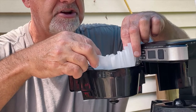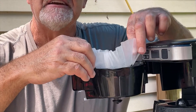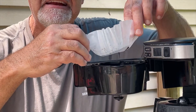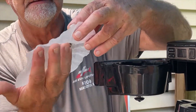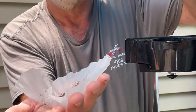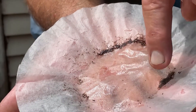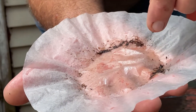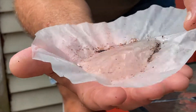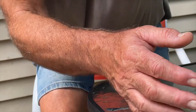I'm going to fold this filter right like this — now take a look at it. Look at this — just plain gunk that came through that filter. I'm going to leave that there so you can see it.